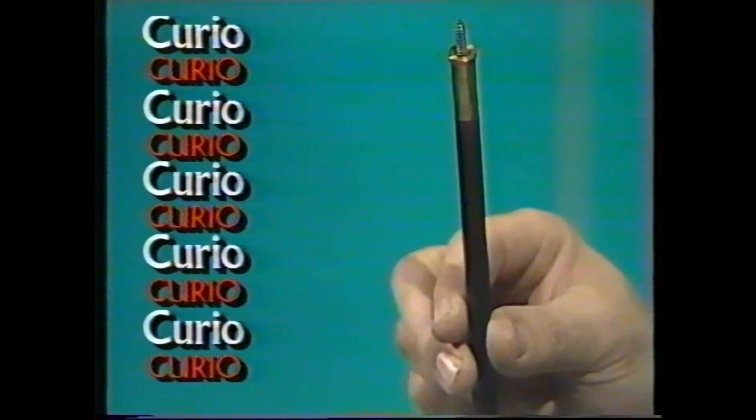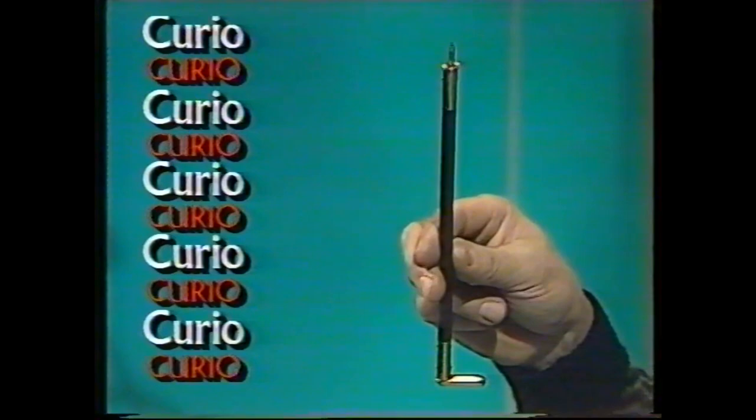This looks like a cross between a corkscrew and a walking stick. And 200 years ago it was used to pull one thing from another, but its purpose was much more sinister than opening bottles. What do you think it was?